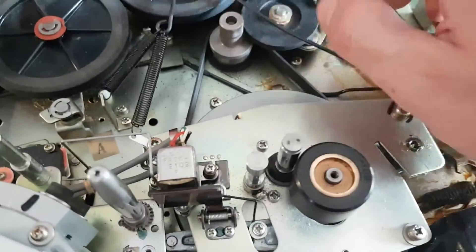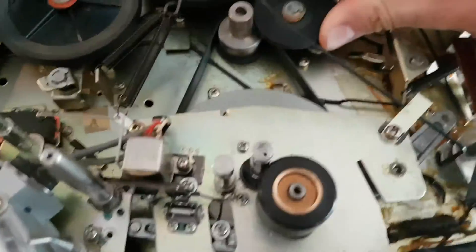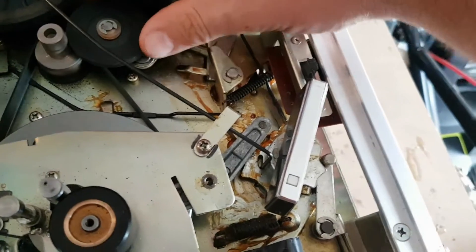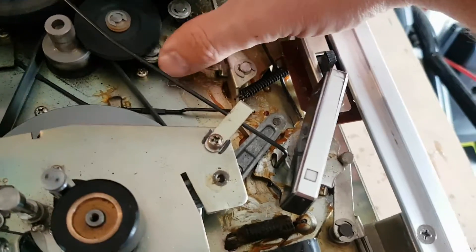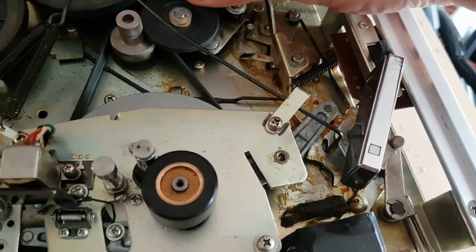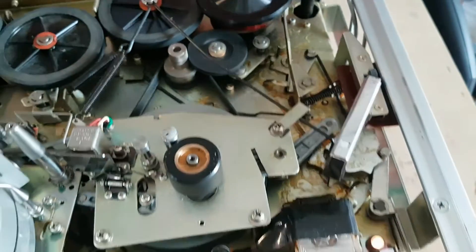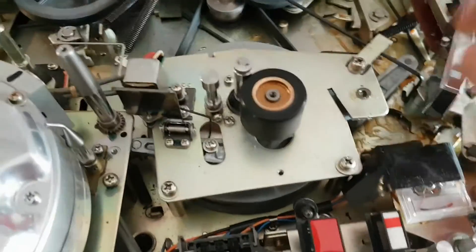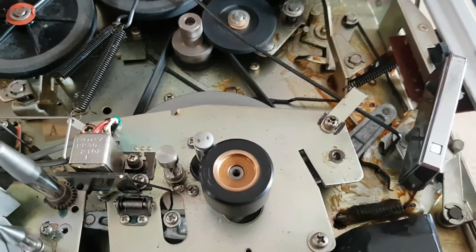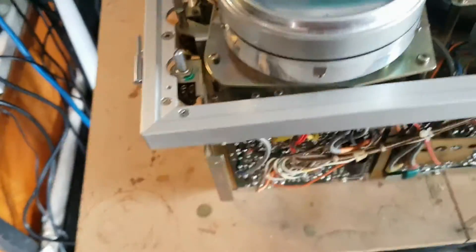I can't seem to force it on there — here we go, all right. So there's a fix right there. I'm going to have to lube the idler wheel lever as well. The problems with this machine could be just a simple case of lubrication — I really hope that's all it is.